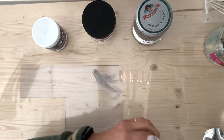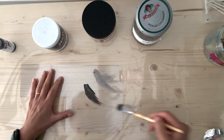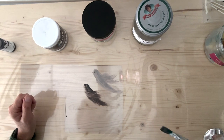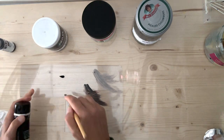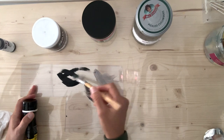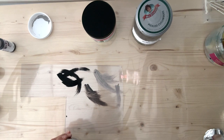Then we're going to move on to micaceous iron oxide — it's a bit more runny. Then I'm going to use an acrylic paint, so just for visibility I'm going to go for black. Just to make it fair, I feel like I need to do a bit more of that with my carborundum gel.